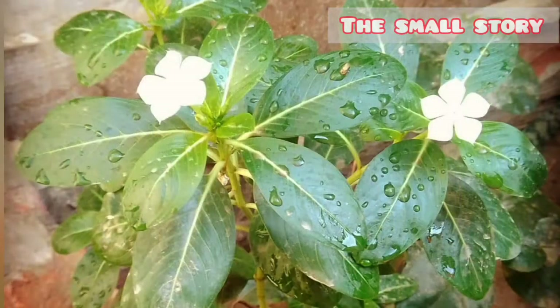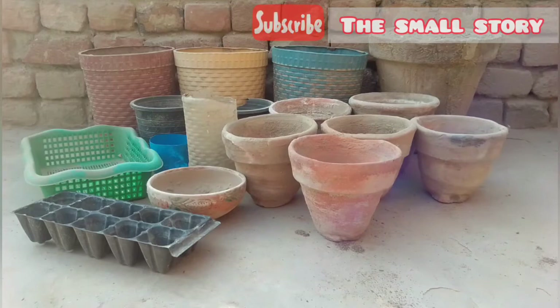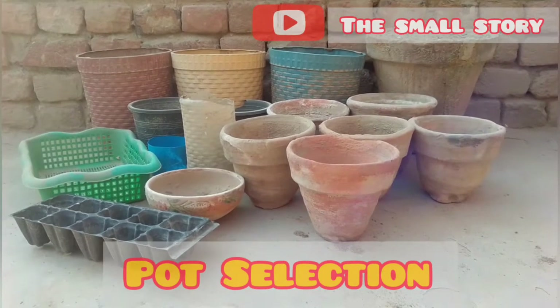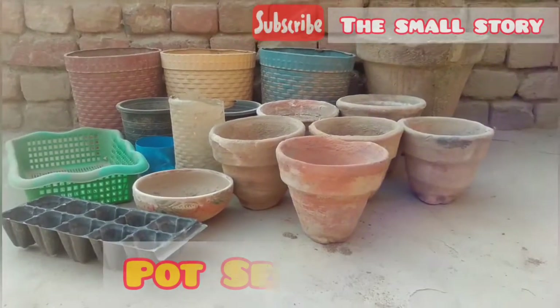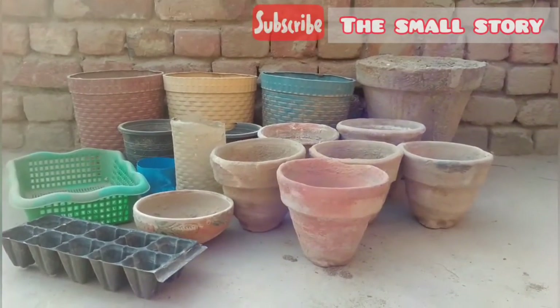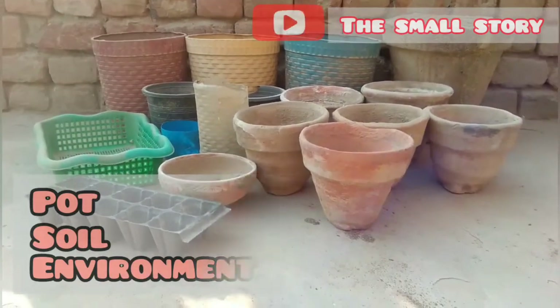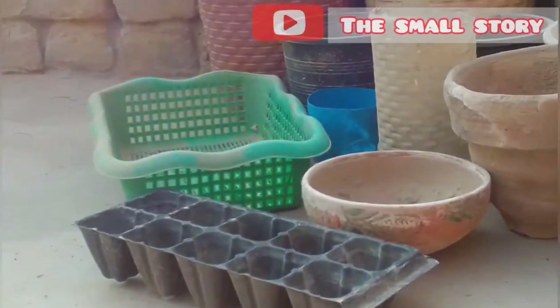Are you growing seeds, plants, and cuttings and confused about the best pot for them? Don't worry, this video will help you. In gardening, pot selection is a very important and valuable step that should be taken very wisely. We can't grow everything in the same type of pot. All plants have different requirements of pot, soil, and environment. A perfect pot is responsible for the healthy growth of plants.